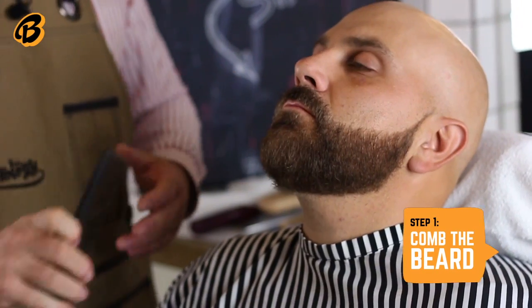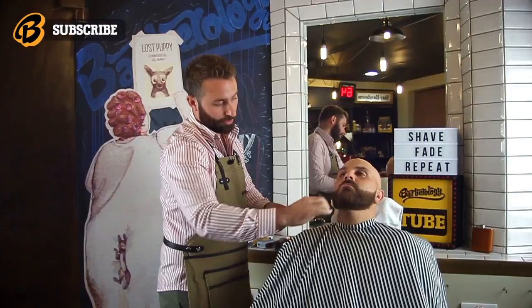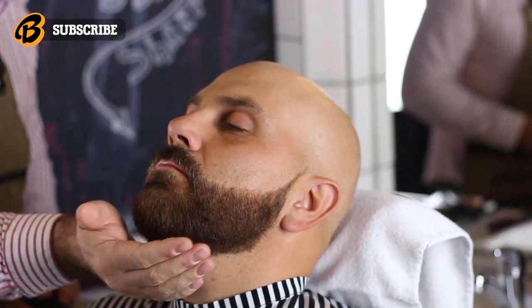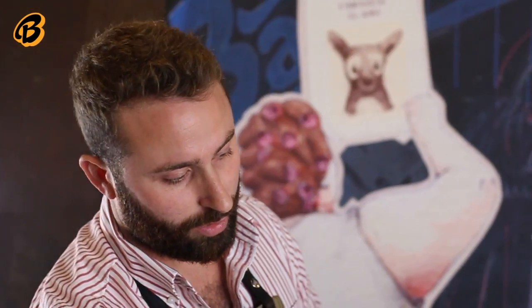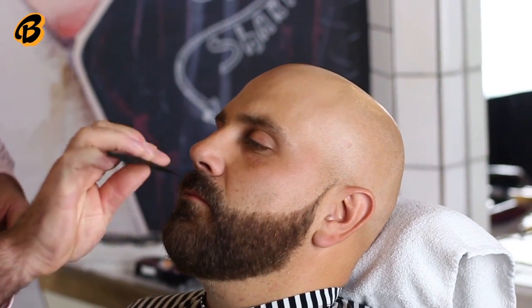Always make sure that you comb the hair into a shape that you're after. Going with the natural flow of the hair, all you can feel is the hair sticking out — and that's what we're going to be removing. We're also going to be cleaning around the lip area.